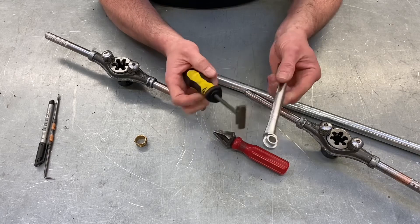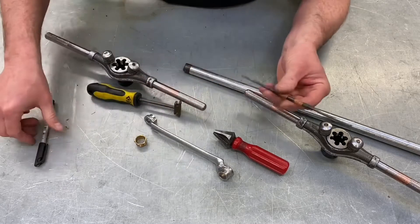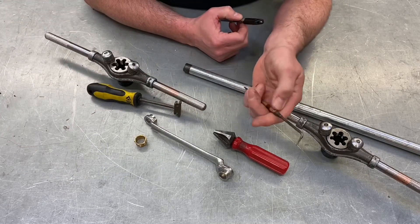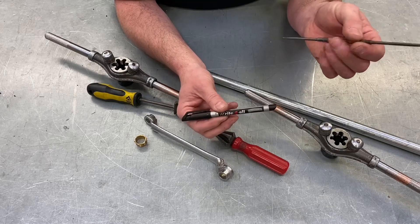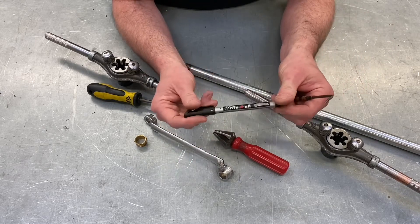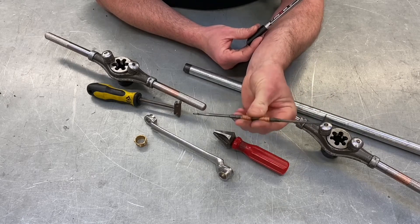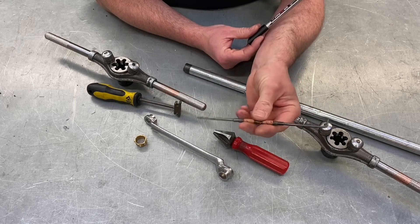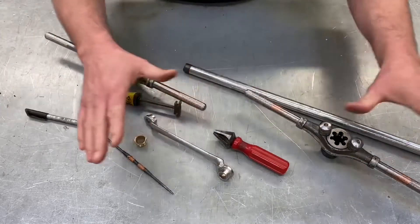The last tool is used to mark the conduit — we mark it using a scribe, and you'll be expected to identify that in exams. Often in my videos I've been using a permanent marker pen so you could see the mark, but generally you're going to be asked to mark conduit or metalwork — cable tray or trunking — using a scribe.